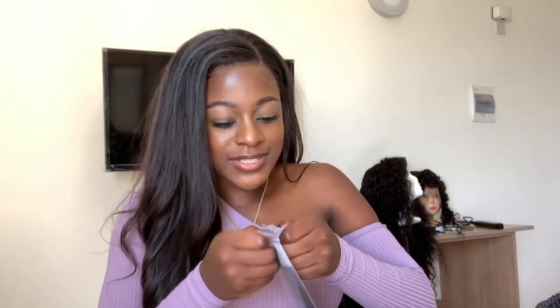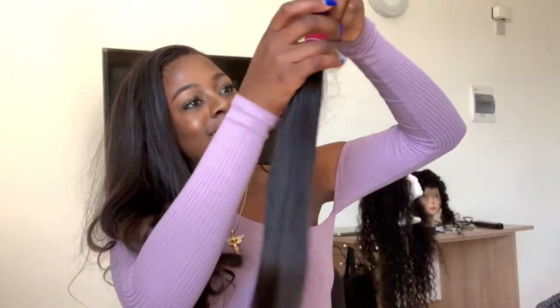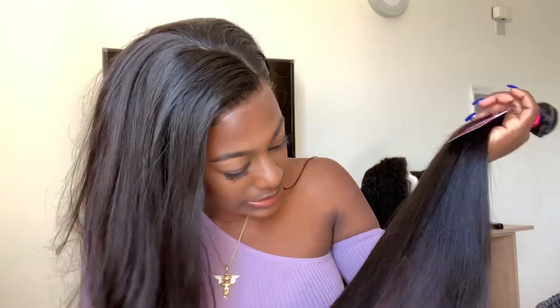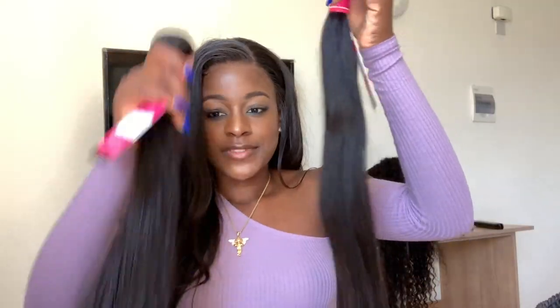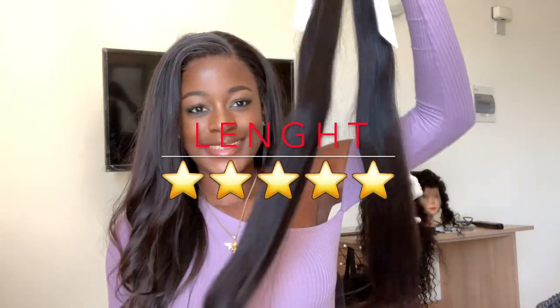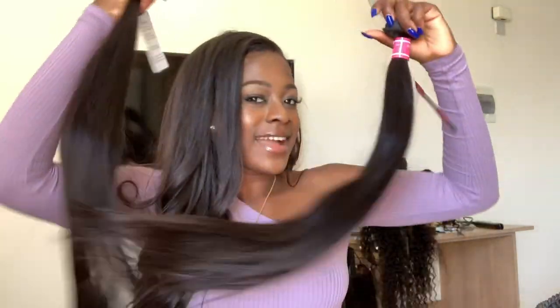I think I'm going to use the 28 inches to do a ponytail, even though ponytails don't fit me like that. You know how most AliExpress hair comes and they have some funny colored strands in them? This one doesn't - that's the first thing I notice. I also like the fact that the bundles come with rubber bands, because your girl always be looking for rubber bands. This hair is really soft, I really love it.